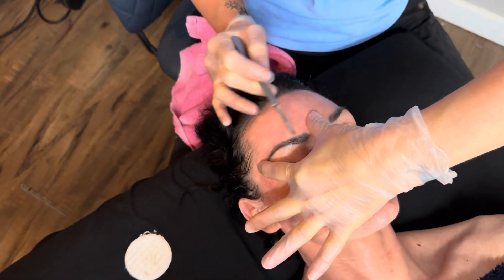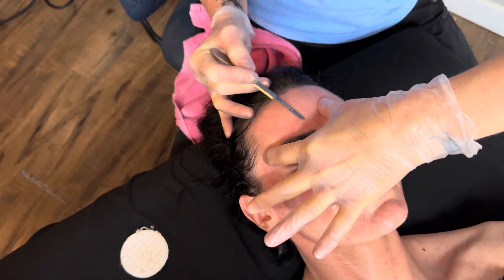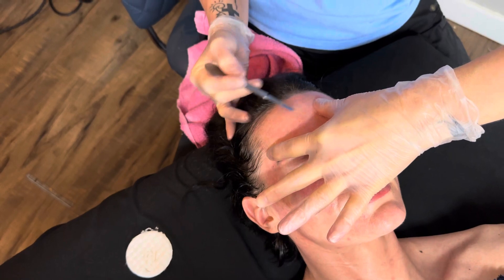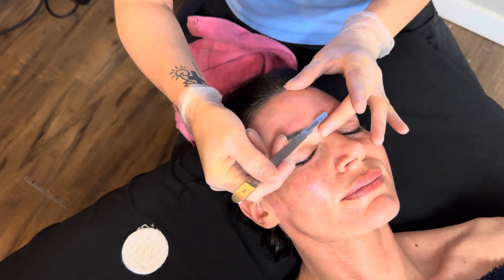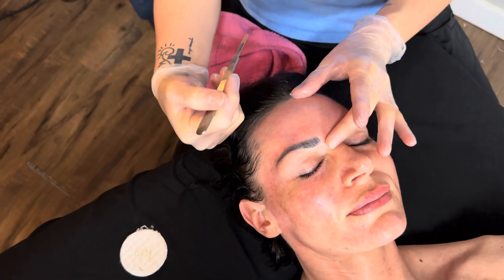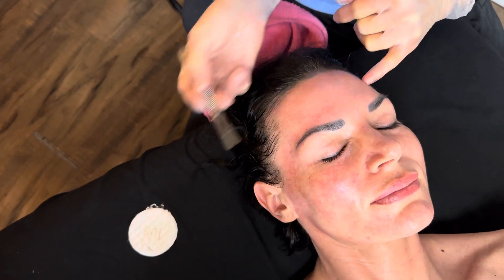I'm going to continue on the forehead, making my circle around the face. I go horizontal on the forehead because if you go vertical with the wrinkles, you're going to hit wrinkles and you'll be more likely to cut somebody — especially in older ladies, because those wrinkles are real tough. If you go across the wrinkles, you're not going to nick them.